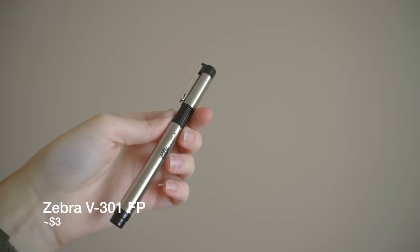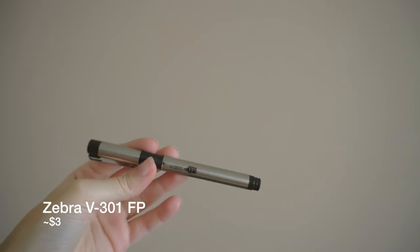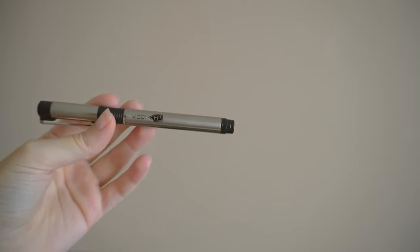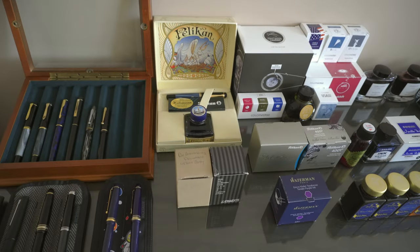I have a Pilot Cocoon with a medium nib, and I love the Cocoonos for their little smiley face nibs. We have the first fountain pen I ever bought, the Zebra V301 FP. It actually still writes with the original cartridge from, god, five or six years ago — and if I go get a piece of paper right now it will write. It's wild because when I bought it it was not that reliable, but after letting it sit for like two years it got better.